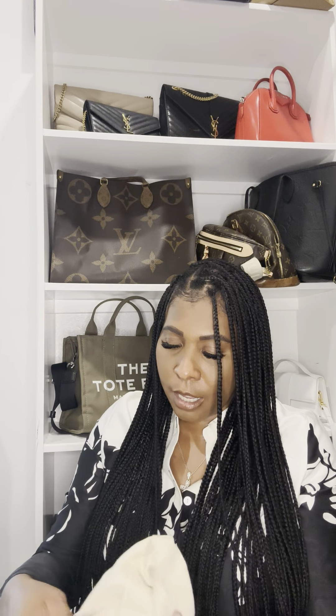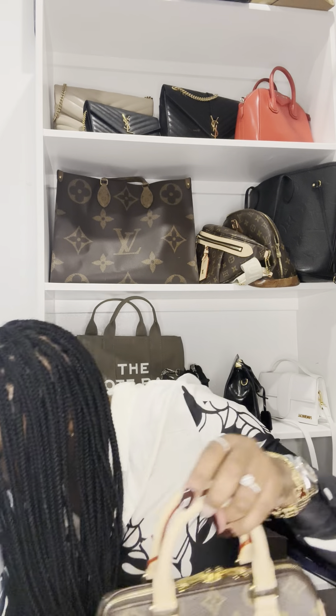Here she is. It comes with the Louis Vuitton dust bag. We're just going to open her up — she is to die for. Look at her, she is to die for! The mini bag trend is just so — oh my God, I love this, it is just so cute, y'all. You can just see me walking with this every day.